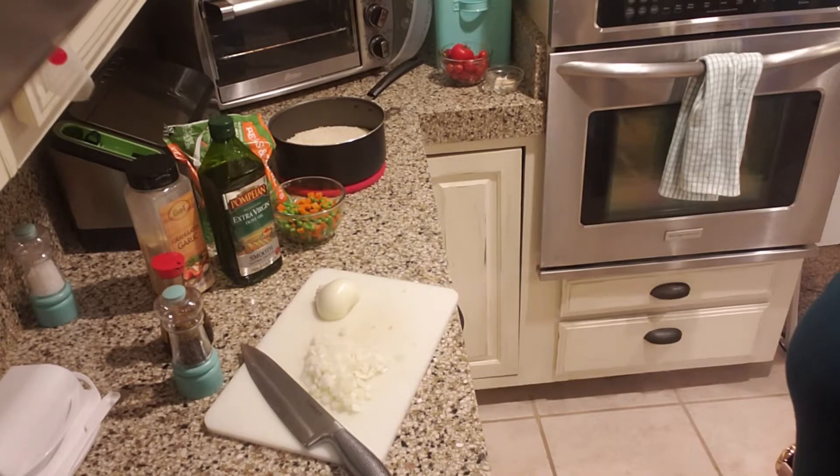Hey guys, this is Tina, welcome to A Homemaker's Journey. Hope you guys are having a great day. Today I'm going to be making fried rice using instant rice — minute rice — and I wanted to take you guys along and let you see how simple it is. Tonight I'm also going to be making air fryer chicken wings along with this fried rice, and I'm going to create a separate video for the chicken wings. Let's get started with this rice dish.